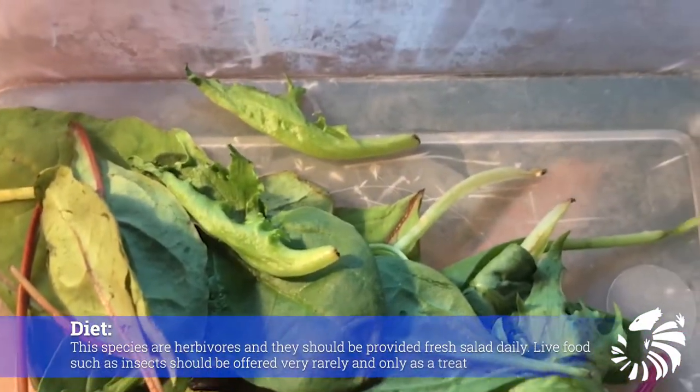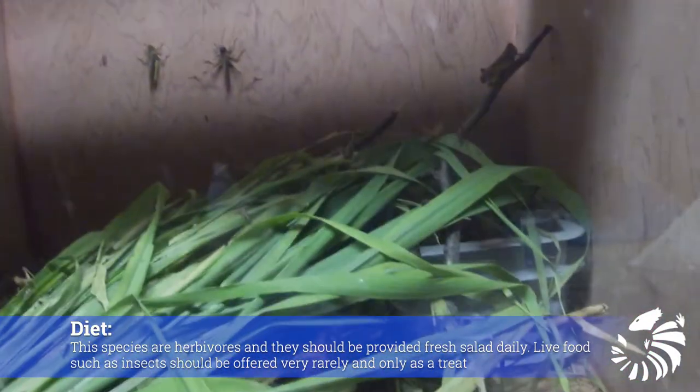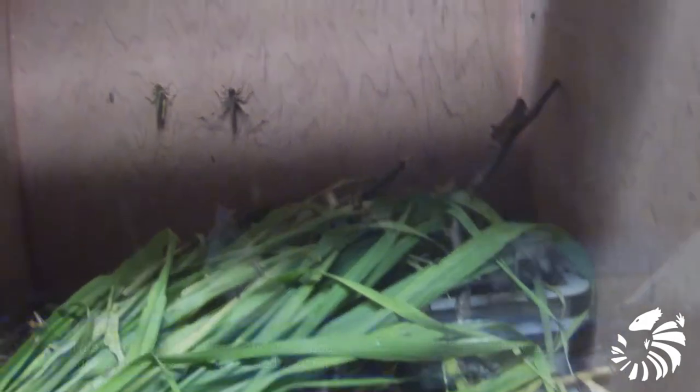Normally the species are herbivores and they should be provided fresh salad daily. Live foods such as insects are offered very rarely and only as a treat.